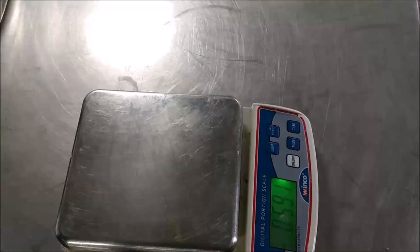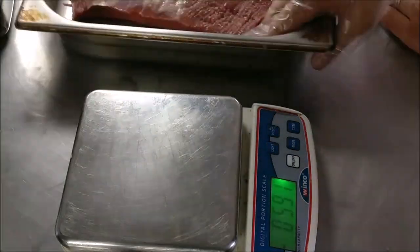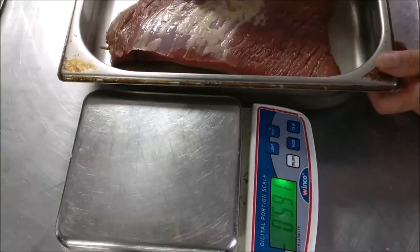Hey everybody, welcome to another video. Today we're going to be making corned beef and this is absolutely amazing and incredibly delicious. More traditional corned beef. So here we go.